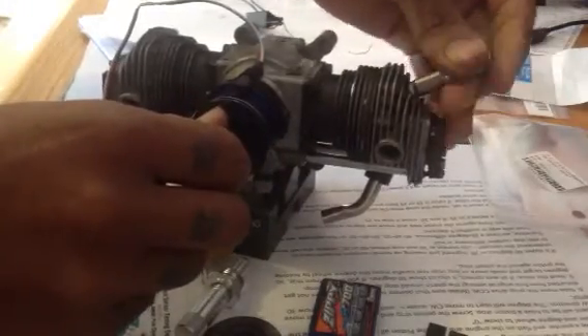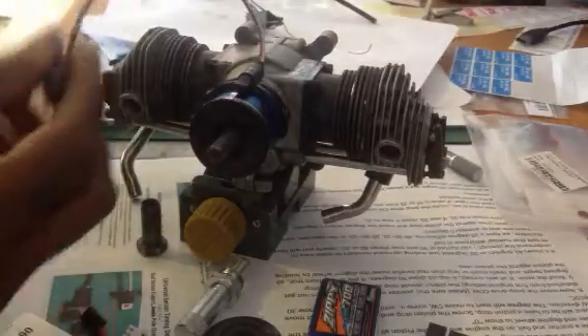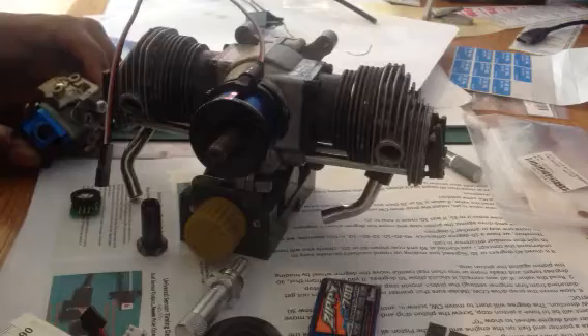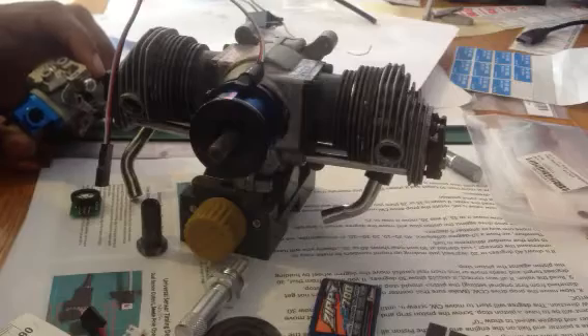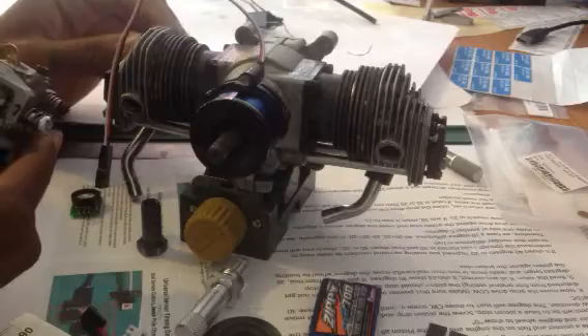That's pretty much it — your timing is finished. You can remove everything and plug in whatever ignition you want to use — RCXL, CH ignition, doesn't matter. Just plug it in direct, put your spark plugs in, fire it up and you should be good to go. Have some fun with your new gas conversion engine.